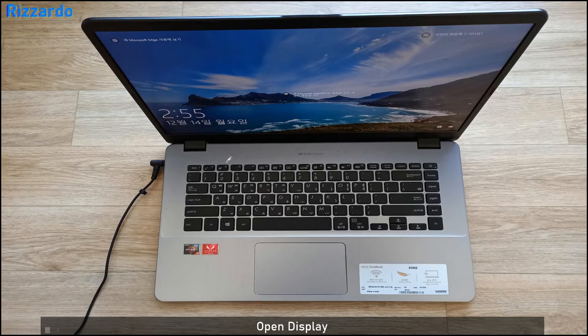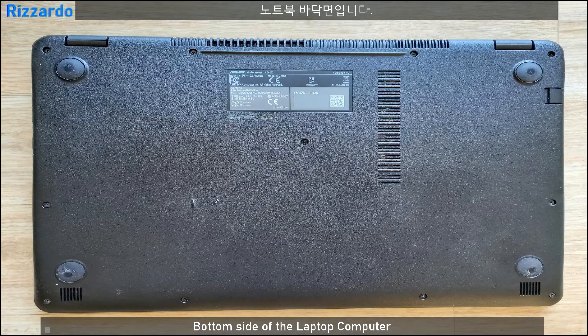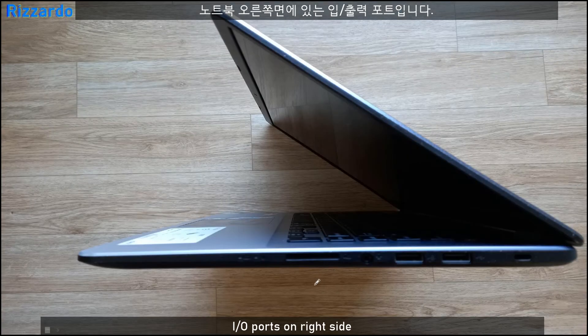This is the display open. There are 87 keys on the keyboard. This is the bottom side of the laptop. On the left side you can see the input/output ports: the power jack, LAN jack, HDMI, USB, and a Type-C USB port. On the right side there are USB ports, a phone jack, and an SD card slot.